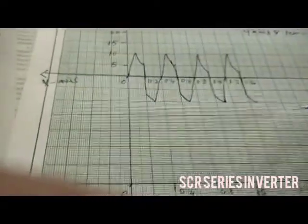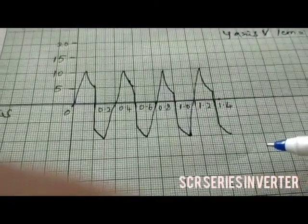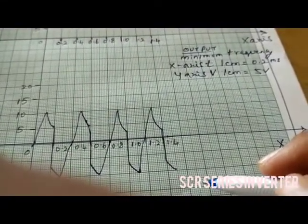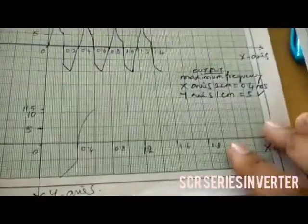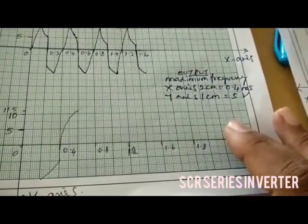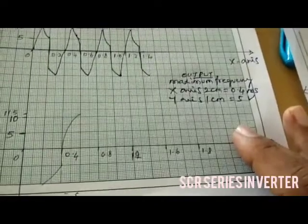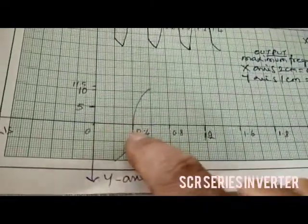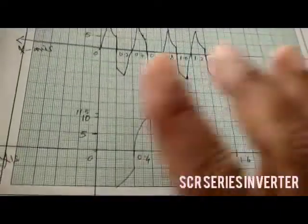Like this you can draw. Now we are going to draw the output waveform for maximum frequency. The Y-axis: 2 cm equal to 0.4 ms, that is 1 cm equal to 0.2 ms. Y-axis 1 cm equal to 5 volt. Here it is 0.2 and 0.4. You can write as 1 cm equal to 0.2 or 2 cm equal to 0.4 — both are the same.